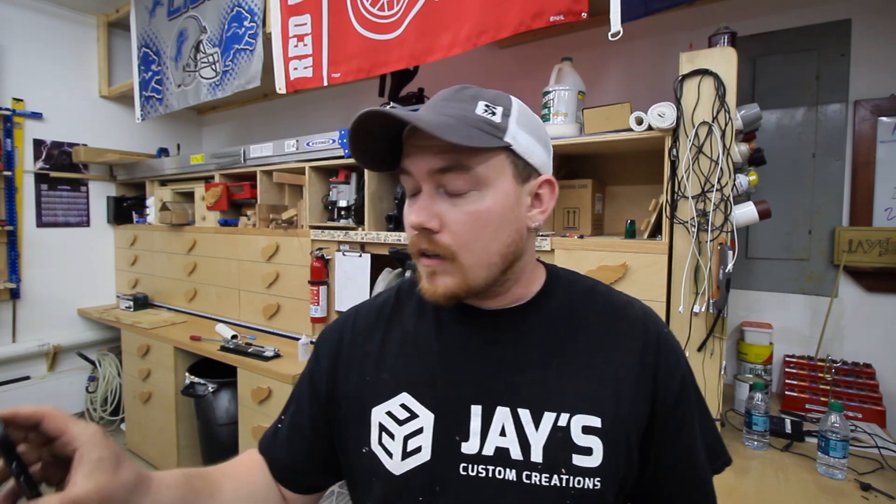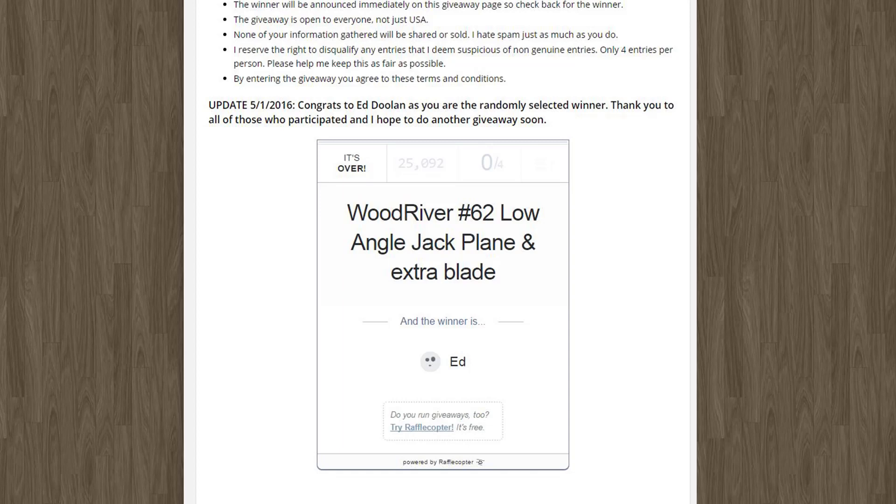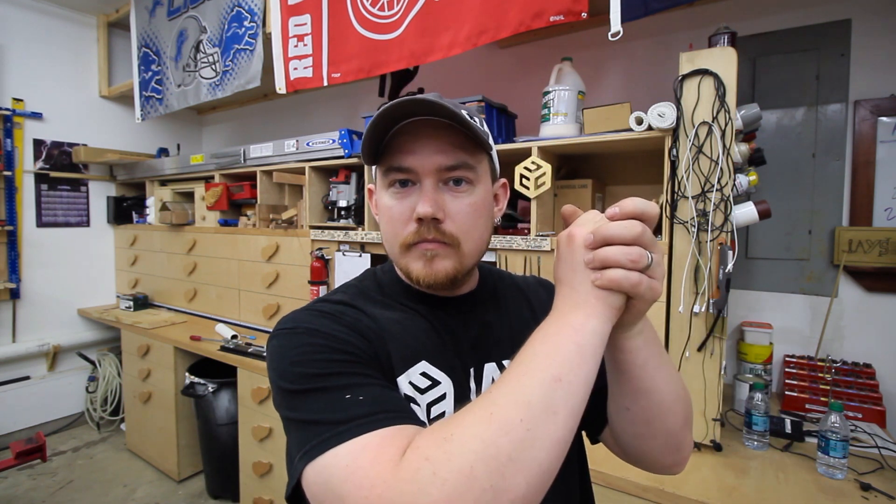Last month on my website I did a giveaway for a Woodriver No. 62 low-angle jack plane with an additional blade. That has concluded — the winner's name is Ed Dulan, so congratulations to him. I'll get that out in the mail first thing Tuesday morning. Thank you guys for all participating in that; I want to do another giveaway — that was a lot of fun with a lot of encouraging words and feedback.